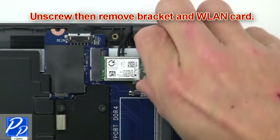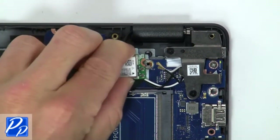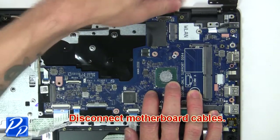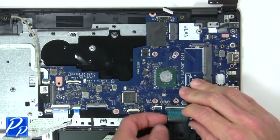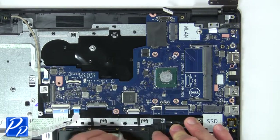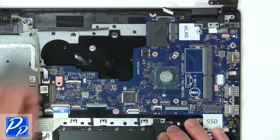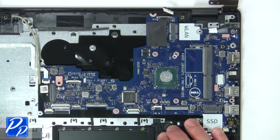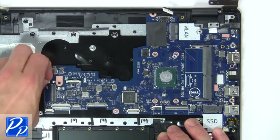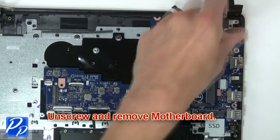Now unscrew and remove bracket and wireless card. Then disconnect motherboard cables. Next unscrew and remove motherboard.